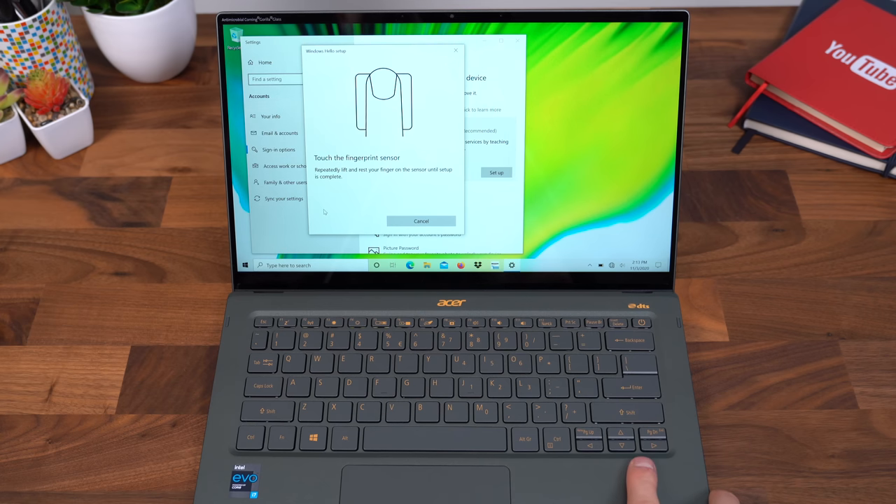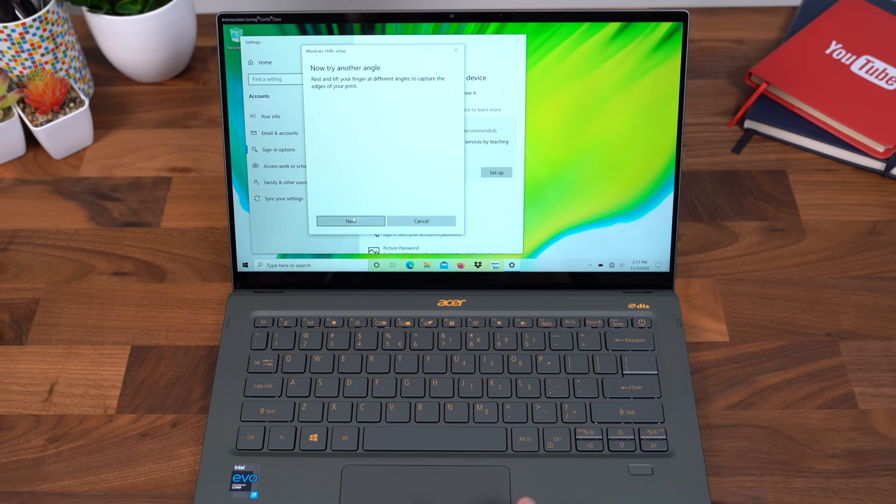Setting up that fingerprint scanner — just going to rest my finger on top of it and keep putting it down, lifting it back up. Now try another angle, let's continue at different angles. Create a pin to use a fingerprint. You can add another fingerprint if you'd like to, or set up the pin.